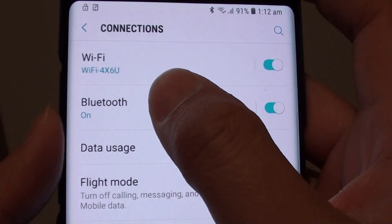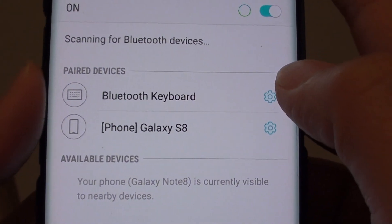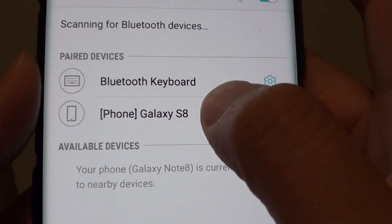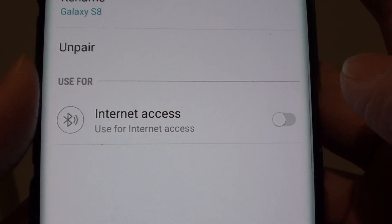And then tap on Bluetooth. Then go to the device that you want to rename — for example, this one right here. Tap on the settings icon on the right hand side.